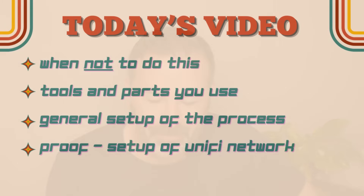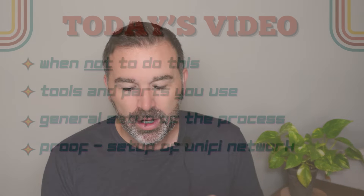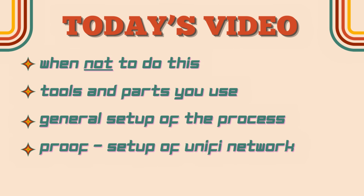Today we're going to use some MoCA adapters to build a hardwired network using the coax in my house to show you guys how this works. Here's what we're going to be covering: first, we'll talk about when not to do this — there are certain wiring types or scenarios where this works better. Then we'll talk about the tools and parts you'll need, and how to trace cables. Then we'll cover the general setup process — it's pretty plug-and-play, but there's a certain way you need to connect things. Finally, we'll build a unified network, run some speed tests, and show you exactly what we're getting.